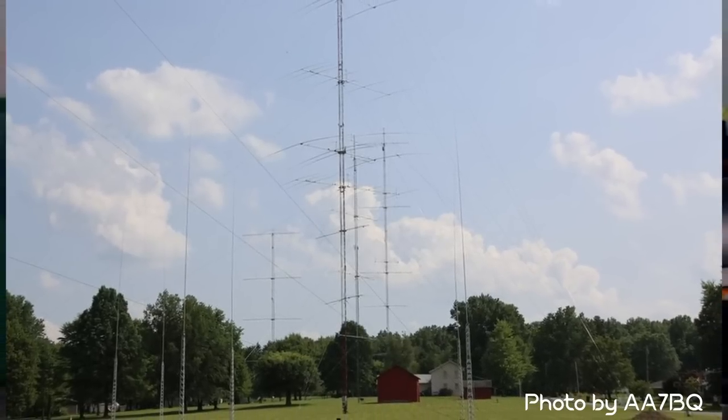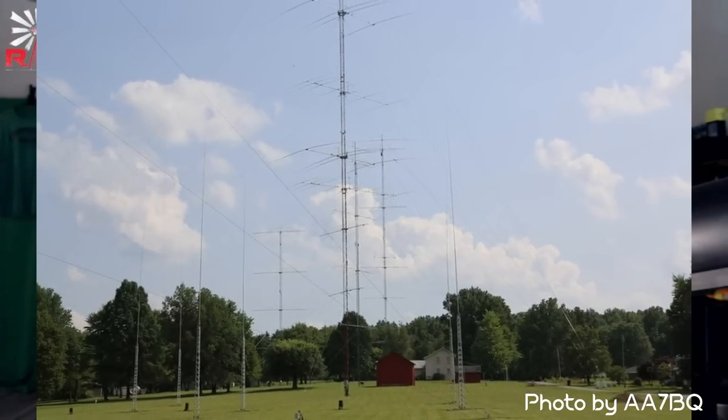If all else fails, just go to Tim Duffy's station and use one of his towers — I'm kidding. But really, persistence, persistence, persistence would be my biggest advice. So great question. I'm going to call on the guys in the comments: what are your ways of busting a pileup with only 100 watts, without changing antennas or putting up Yagis — with the station you've got?